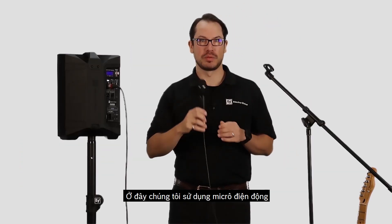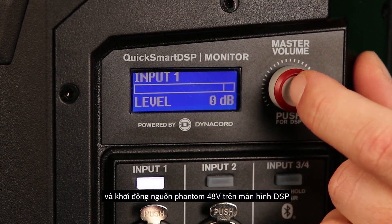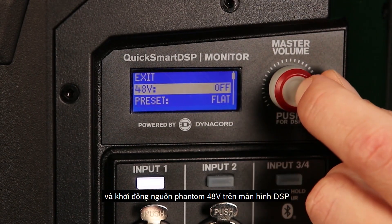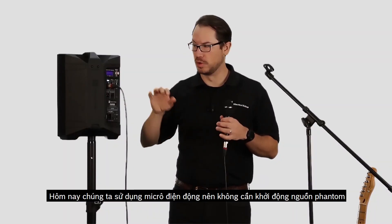Today we're using a dynamic microphone, but if we wanted to use a condenser on input 1, in the DSP menu we do have 48 volt phantom power available that you can activate. But because we're not using a condenser, we won't need that today.